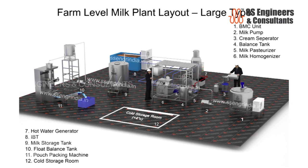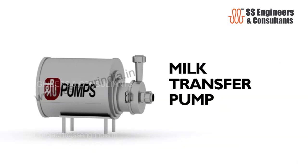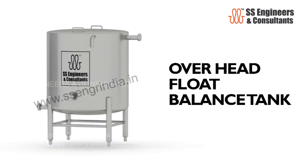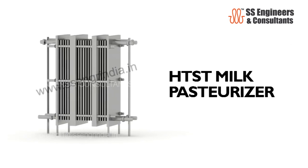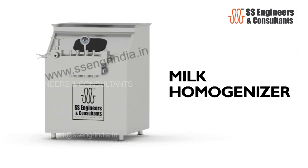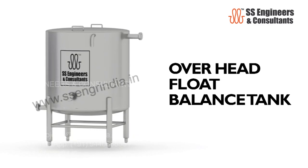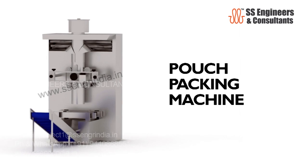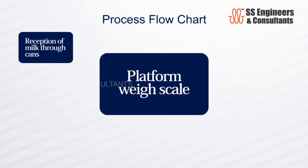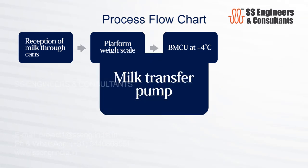The farm level milk plant layout — large type — includes: bulk milk cooling unit, milk transfer pump, cream separator, balance tank, milk pasteurizer, milk homogenizer, milk storage tank, balance tank, and pouch packing machine. Process flow: reception of milk through cans → platform weigh scale → bulk milk cooling unit → milk transfer pump → further processing stages.